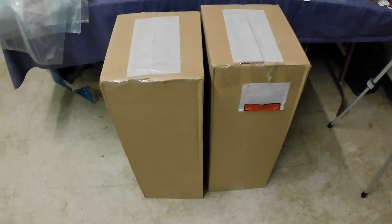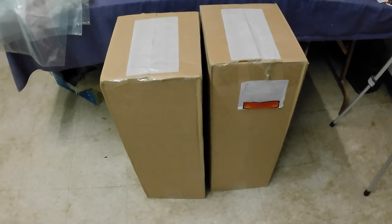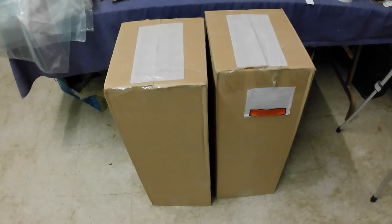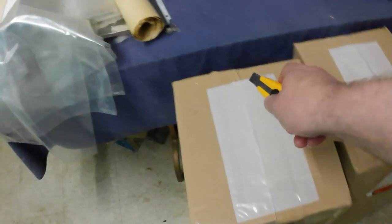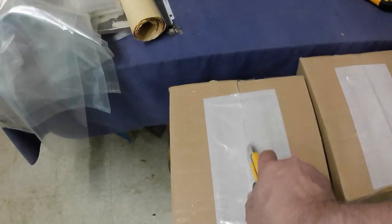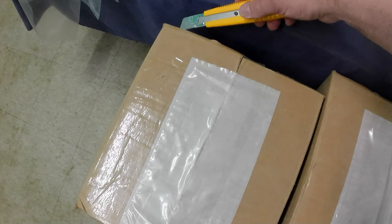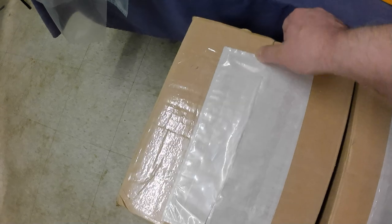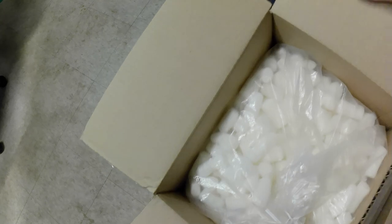We're going to do another unboxing. Just received a shipment from my vending company contact — got a whole whack of stuff, just two different things this time. We'll open them up here and I'll show you what I picked up. One of the things I've already pre-sold, I just have to ship them out.